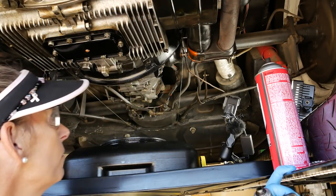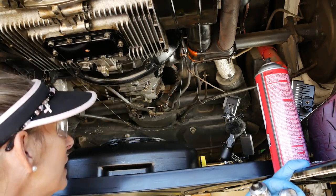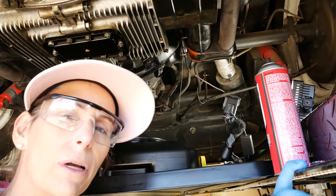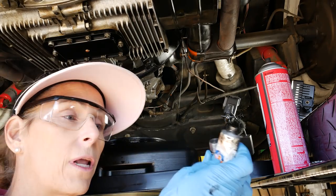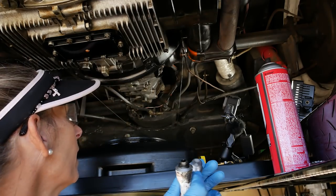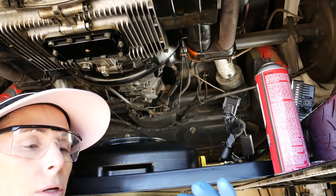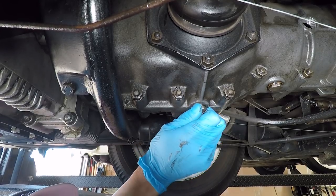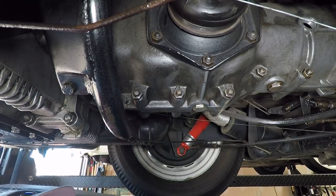I need to be a little careful here — the threads inside this hole look kind of chewed up. It looks like somebody might have even put a helicoil in there at some point, it's hard to tell. Just so we don't have any issues, I'm going to put a little Permatex on this to coat these threads a little bit, and hopefully that will help it seal as well. Then we'll go ahead and put our plug back in — all the way up. Okay, that looks good.